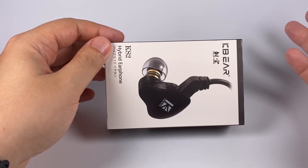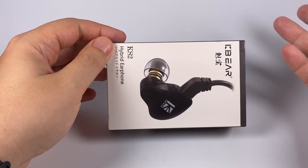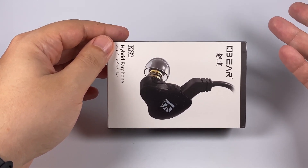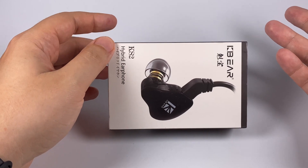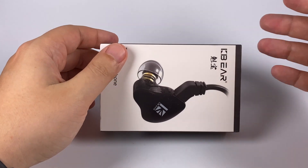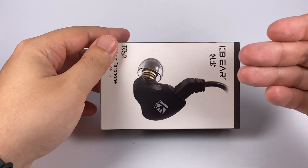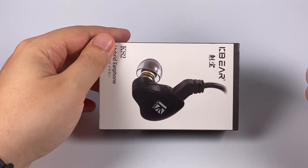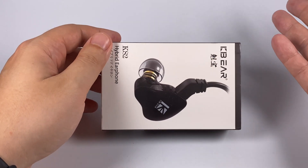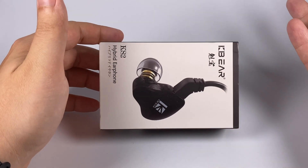I didn't test any of Sony's hybrid in-ear monitors, so I'm not sure how close they are — I really doubt they're that close. But KB Ear is a really consistent company, so we can definitely expect this model to offer really good sound for $23. Is it true? Let's find out.